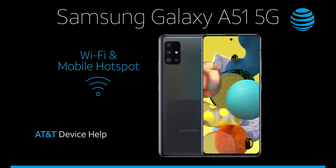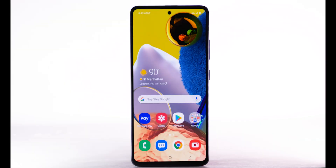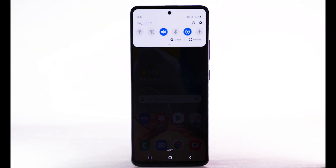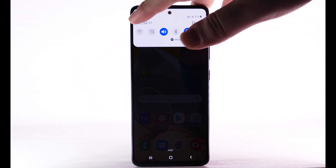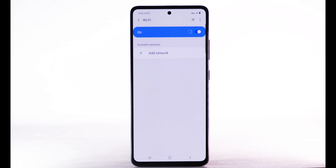Wi-Fi and Mobile Hotspot. Turn Wi-Fi on and off. From the home screen, swipe down from the notification bar. Select and hold the Wi-Fi icon. Select the Wi-Fi switch to turn Wi-Fi on or off.